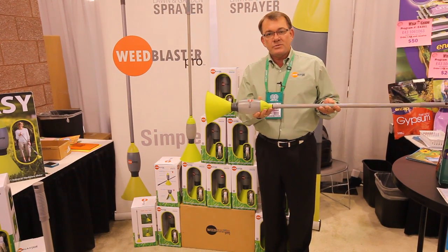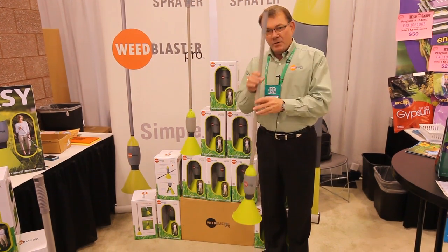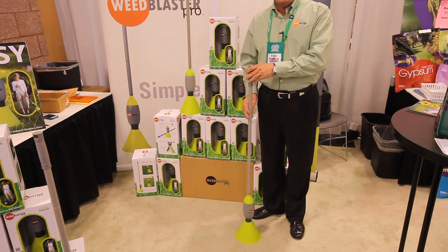It holds 16 ounces. When completely full, it only weighs a little over a pound. When you put it on the ground and push on the handle, four milliliters squirts out the bottom and it kills the weed.